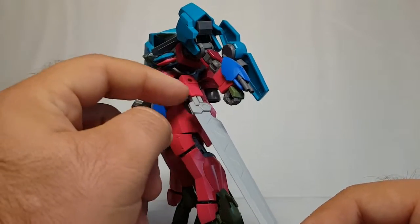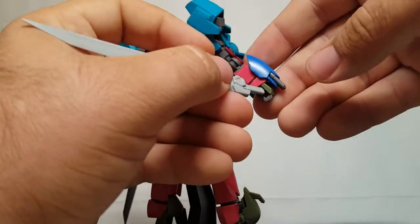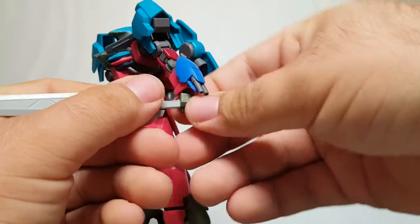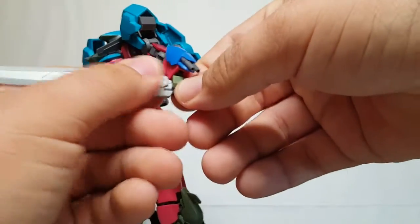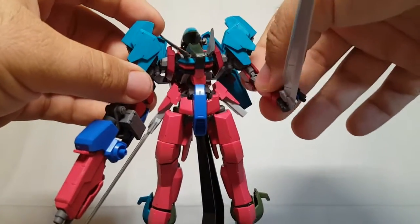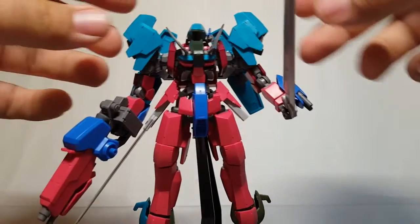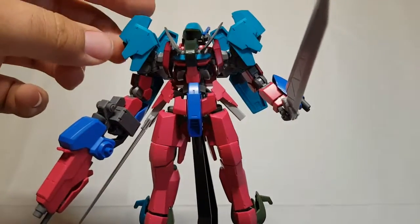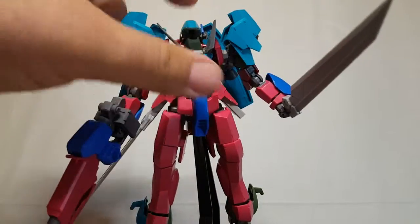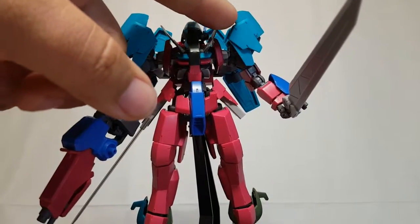These were originally made to go on the forearms of the Build Strike or regular Strike, so they had a flip-out gimmick. I just removed the flip-out part, glued the handles together, and you can slide the sword right out. These are HG hands so it's a little tight but it goes. The keen-eyed observers will know these shoulder armors are actually the upper thigh armor of a Graze.